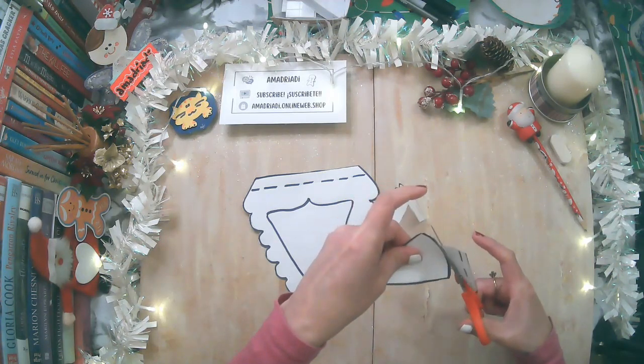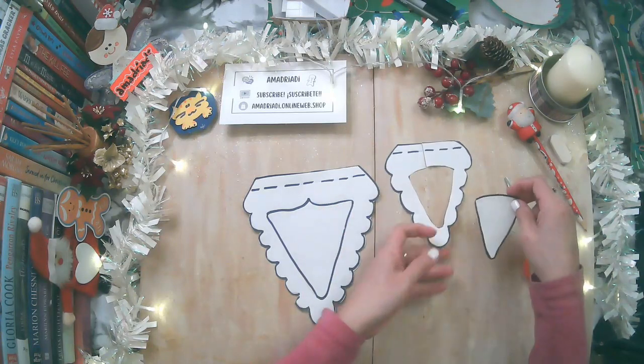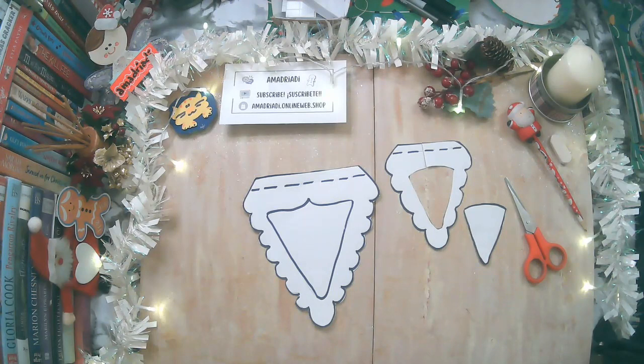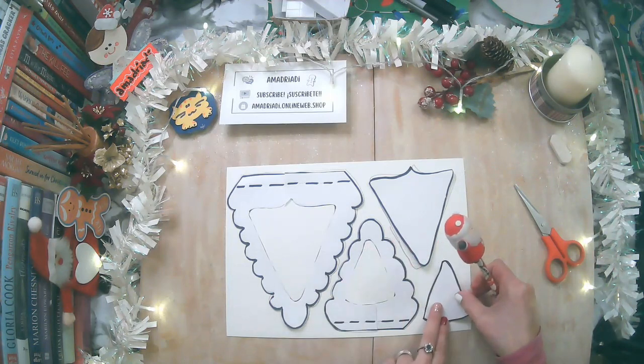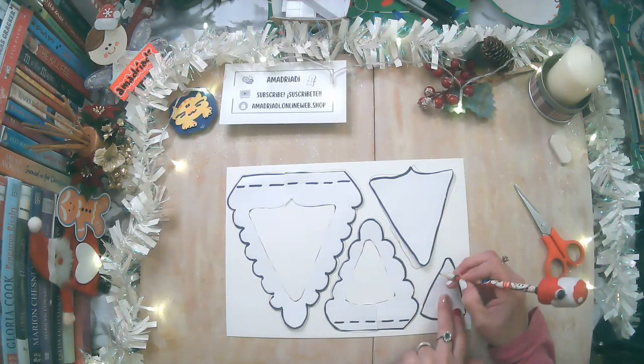Con mucho cuidado, mucha calma, mucha tranquilidad. Vamos a cortar en ambos y va a tener que quedar de esta forma. Ahora que ya lo tenemos, vamos a calcarlo encima de un pedazo de cartulina. Yo estoy usando la cartulina blanca.